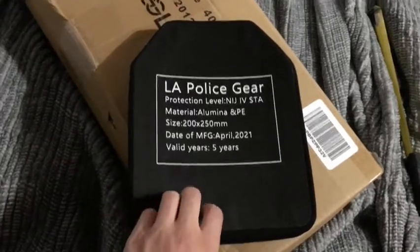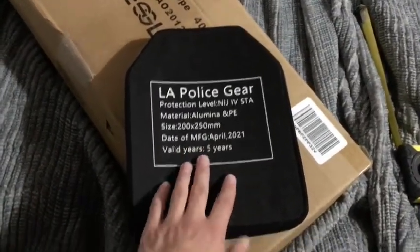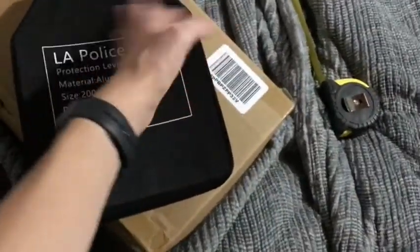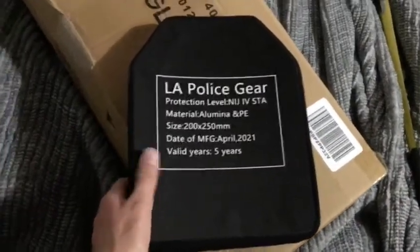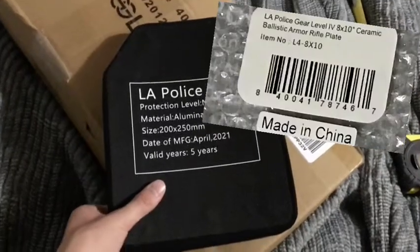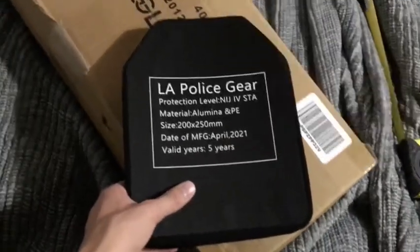These plates — I got mine for about $125 including shipping. So be aware of the price because it's cheap for Level 4 plates, which is good. But like I said it is made in China, and I'll put a picture of it to prove it — it says 'made in China' right there. So yeah, pretty good.